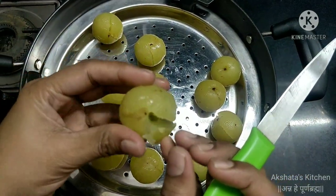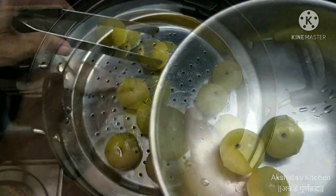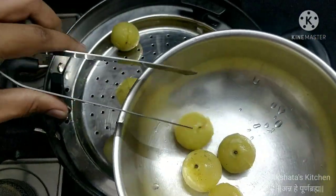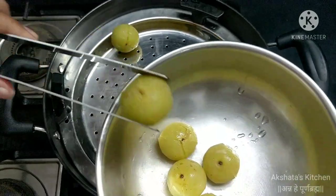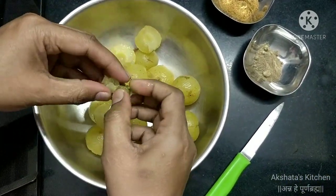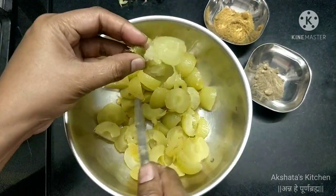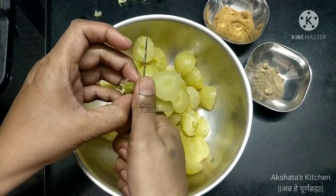Before deseeding the amla, we have to keep it aside in another vessel until it cools completely. After cooling down, we deseed all the amla — you can see here that it actually deseeds automatically.